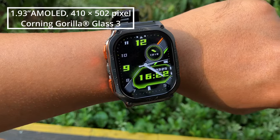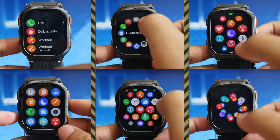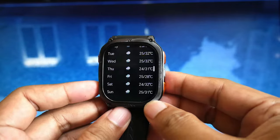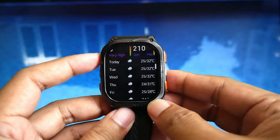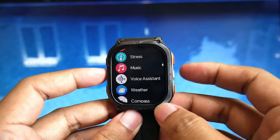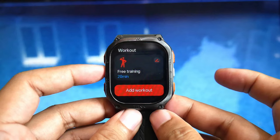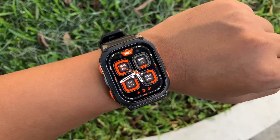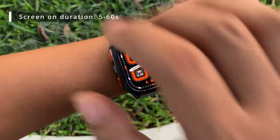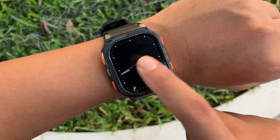The screen remains visible outdoors. However, there's no auto-brightness feature yet. The screen responds well, and there are six menu styles available. The buttons can be used to navigate up and down the menu, but selection still requires tapping on the screen. The top-right button exits and enters the menu, while the bottom-right button serves as the back function or special buttons in standby mode. To turn on the screen, you can use the Raise to Wake feature, which has good responsiveness and sensitivity. Alternatively, you can press the button or touch the screen if the Touch to Wake feature is enabled.